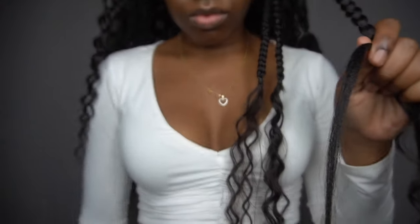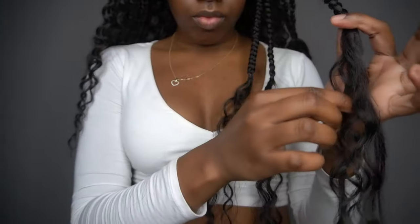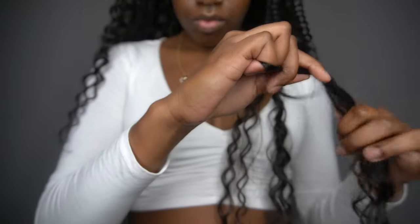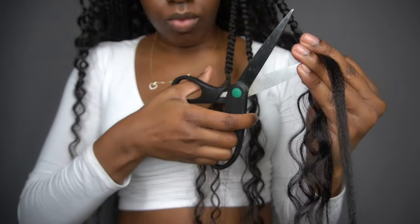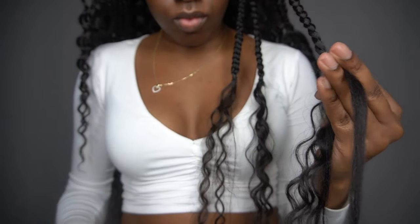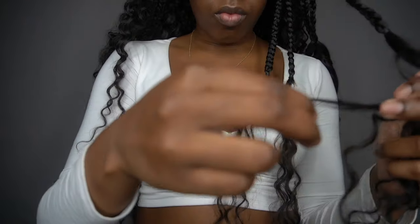Now let's get into these ends. What you're going to do is just take these straight pieces and cut them — simple as that. Cut as close to the rubber band as you can, but make sure you don't cut the rubber band because it'll be a hassle to tie everything back. Cut as close to the rubber band as possible.